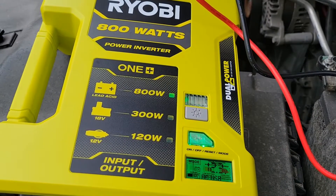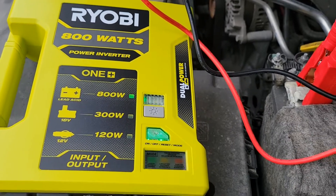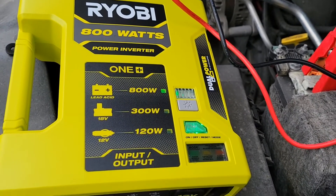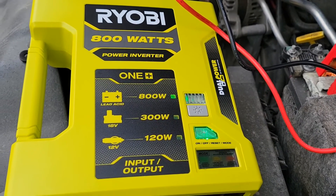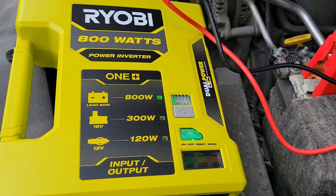So there you have it — the Ryobi 800 watt power inverter. Ryobi supplied it to me for free to test before they release it in Canada. I don't have a release date yet, but we're going to run some tests and see how well it performs. Subscribe and watch the next video to see more.